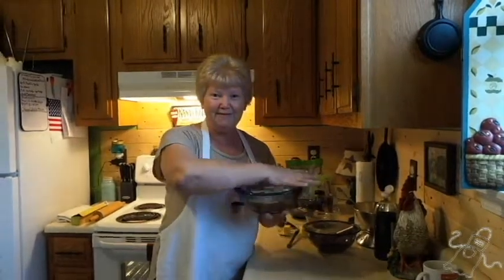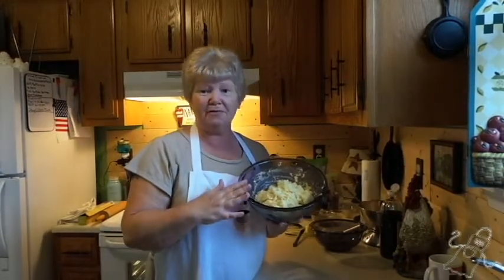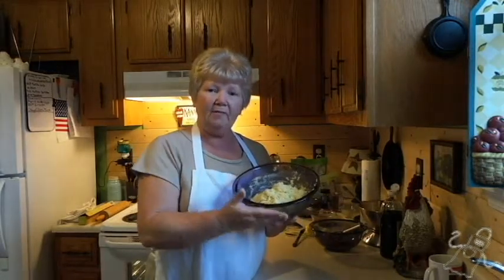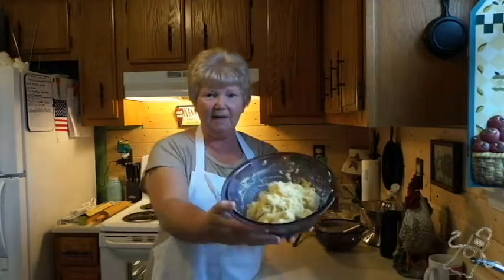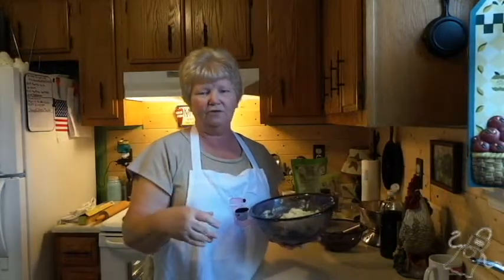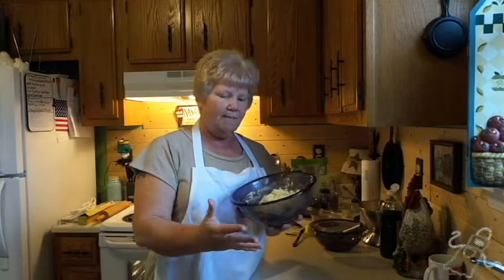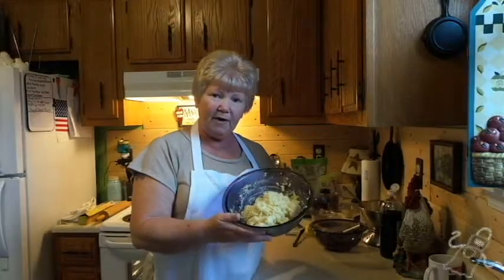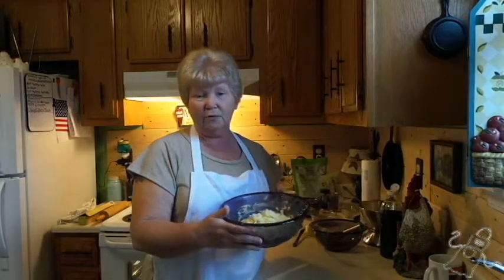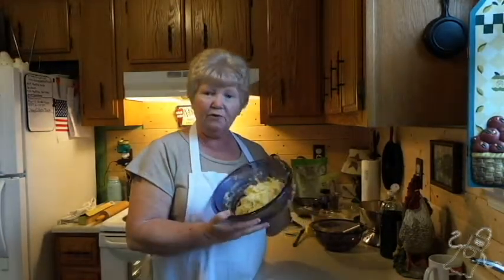Once again, this is going to turn into this. This is what I was talking about when I said you're going to get your hands a little dirty. I prefer to use my hand to mix it because I can tell I've got it mixed in better. If you don't like getting this on your hands, you can use a stand mixer — you just don't want to over-mix your dough, because if you do it's not going to be as tasty. You can also just use a spatula.